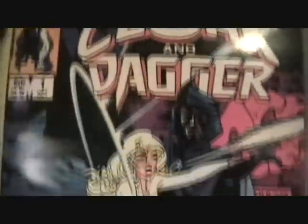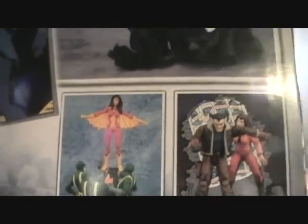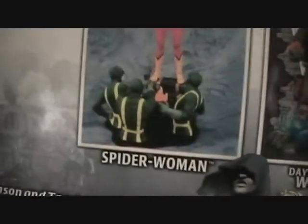Very cool, got both of them in there. Very awesome. On the back, get a closer look at the two together. It's got like a picture of the comic. And I really loved Cloak and Dagger as a kid - I used to read a lot of the comics. And a couple of other figures - it's got the Days of Future Past Wolverine and Spider-Woman with those little Hydra Soldiers, which is kind of cool.